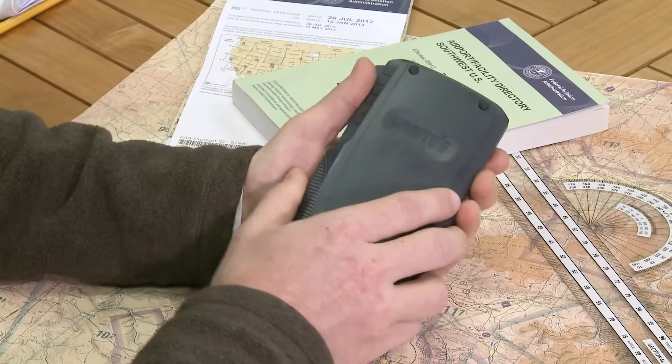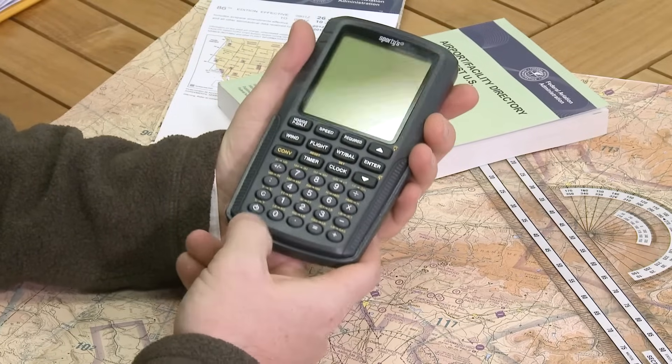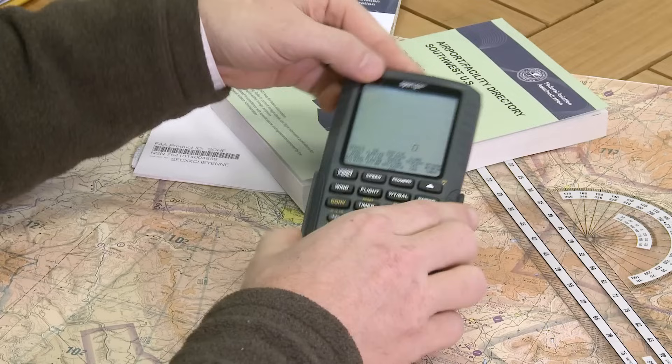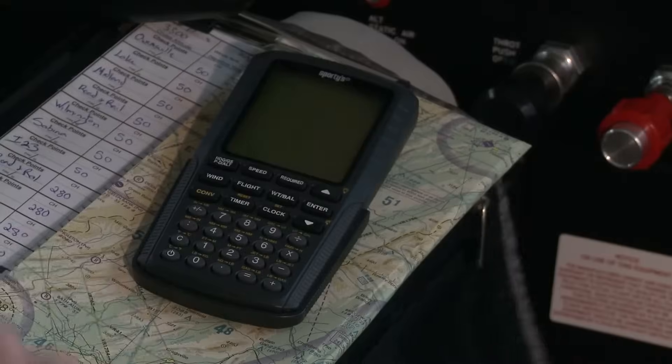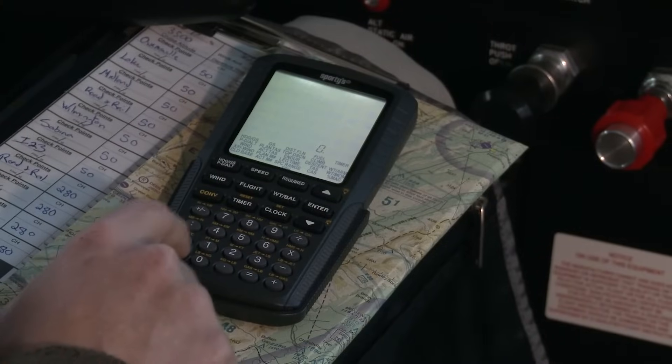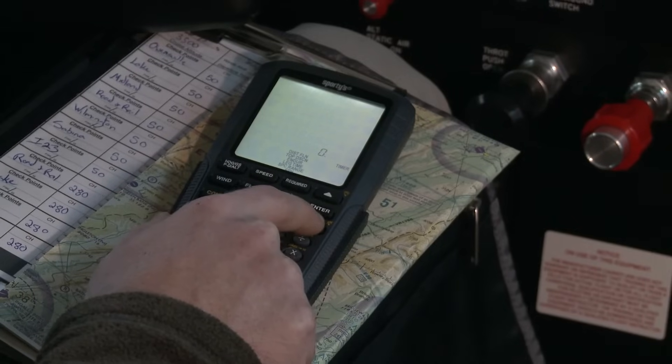The latest version of Sporty's E6B incorporates a modern design with a rugged case that protects the screen when not in use and rubber feet to keep it from moving around. The backlit screen and larger keypad makes the E6B ideal for in-flight use.